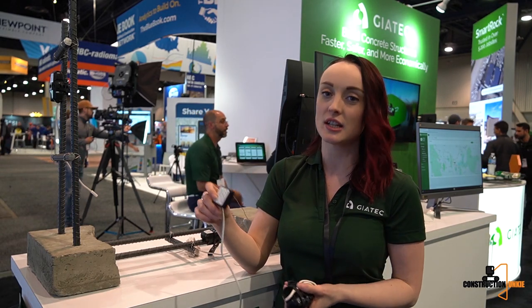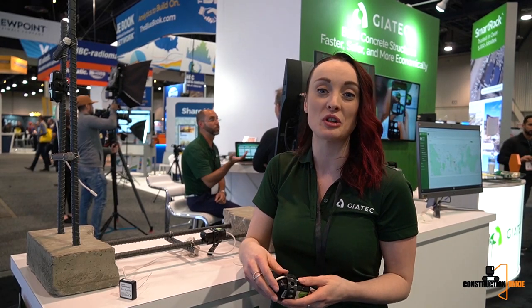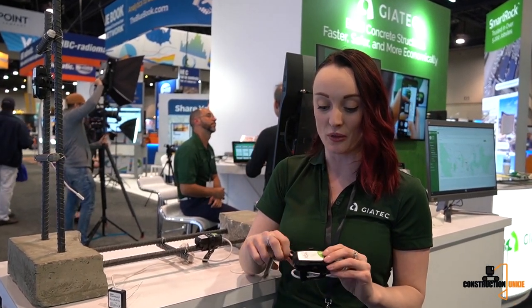Maturity is essentially a correlation between the time and temperature of your concrete and the historical strength. These sensors have been used in over 6,000 projects around the world and we're active now in over 50 countries bringing this technology to the market, but of course we're always looking to improve ourselves.